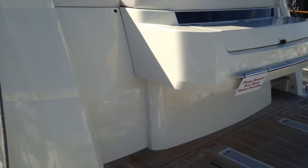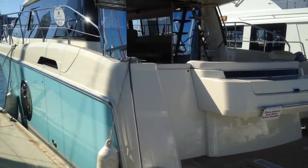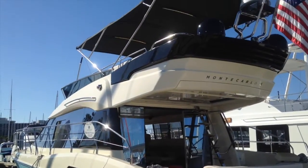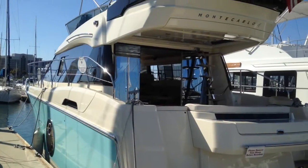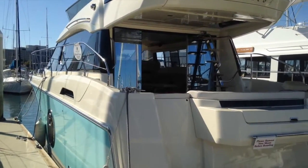Coming back, we'll get a good view of the transom and the angle from the stern of the boat. The Monte Carlo 4, this MC4, has a flybridge. We've got beautiful black canvas up on top of the flybridge.